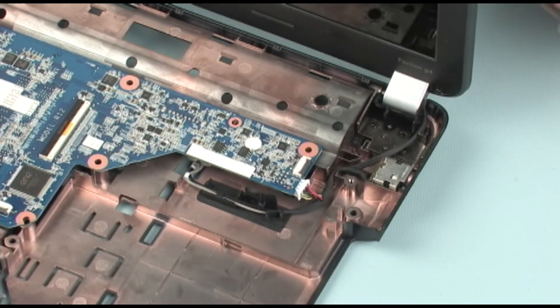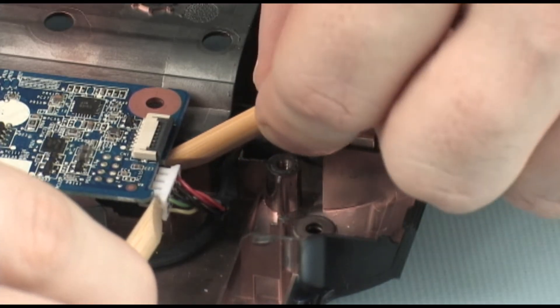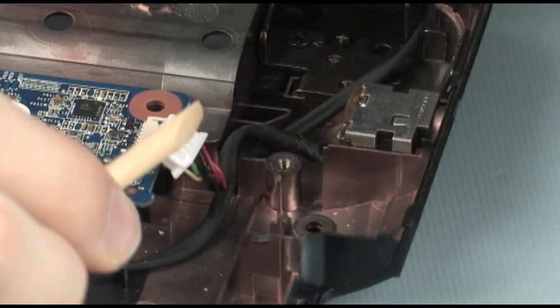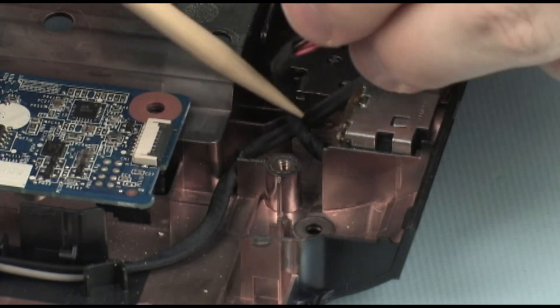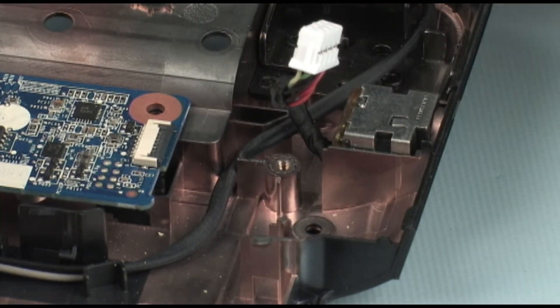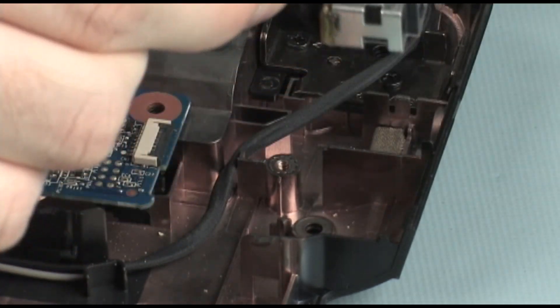Removal. Disconnect the power connector cable from the system board. Remove the power connector cable from its routing channel on the base enclosure. Release the power connector from its clip and lift the power connector out of its cradle on the base enclosure.